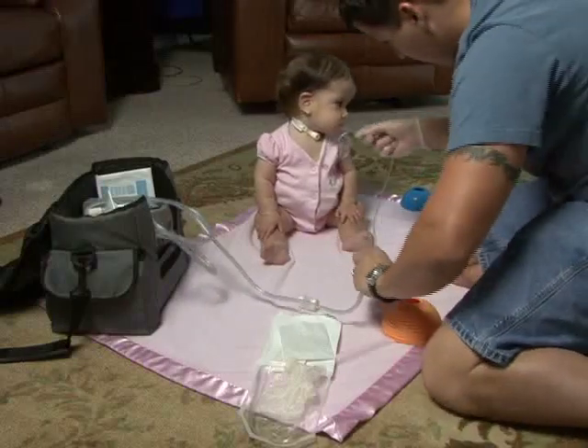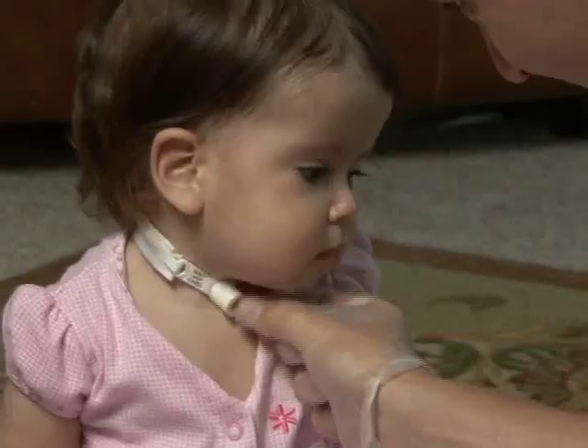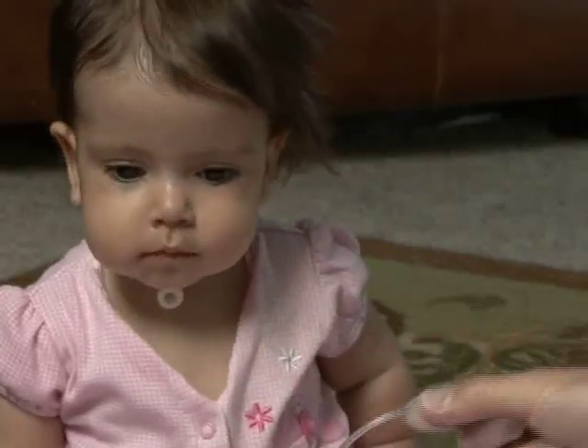So now you know how to suction. A common question after a tracheostomy is: how often will I need to suction? The answer that everyone gives — that you will just get to know your child — is actually very true. When the child is gurgly, suction. You will start to notice what is normal for your child. Maybe your child will only need suctioning a few times a day, or maybe more like seven to ten times a day like our daughter. If she is sick or it is an extra humid day, it is even more often.